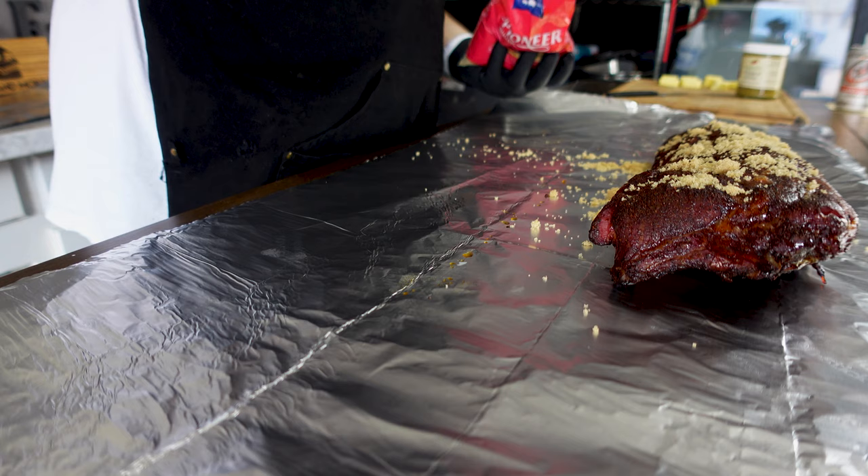We're going to go ahead and glaze this with our Skull and Mortar honey barbecue sauce — you can get yours at skullandmortar.com. We're just going to hit it like that and brush it in. Make sure you get the bones covered, get the sides. Then we're going to flip it over and hit the other side. We're going to take just a little bit of our barbecue rub and hit that as well, just to thicken that flavor up. Now we're going to put these back on the smoker, keeping the temperature still at 230.